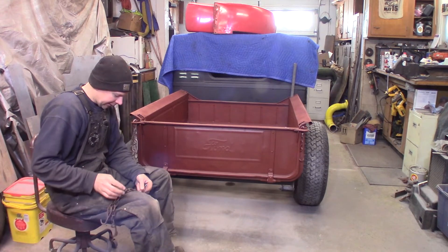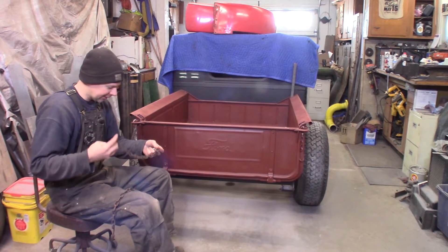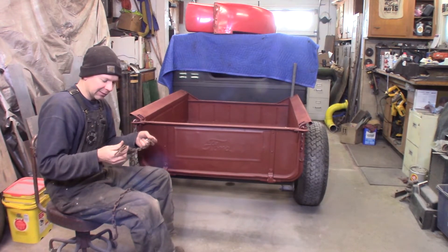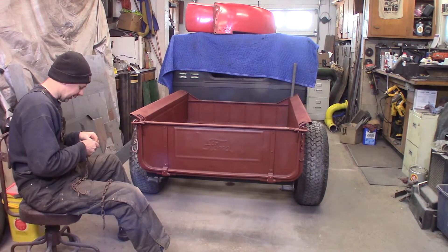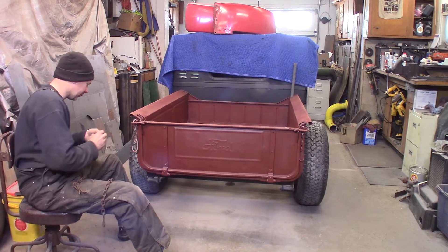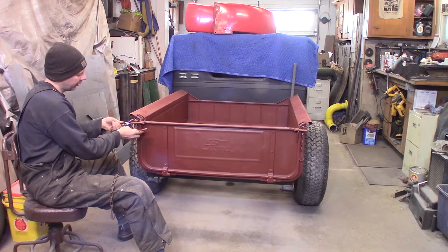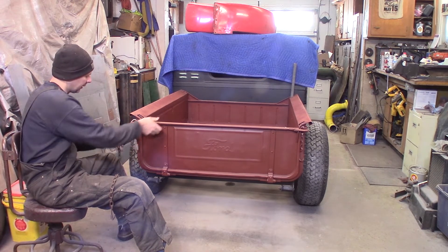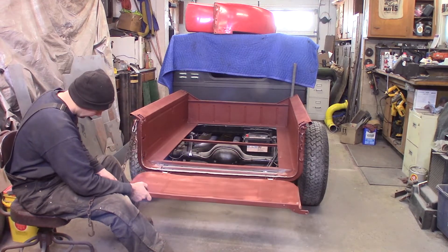I've got the chains that will work, and this is why you always save stuff. Don't trash it when you can stash it — I've got vintage chains for my vintage box and vintage truck. I'm going to test-fit this one just to get an eyeball at it. I'm going to transfer over the original hooks too because they're in really nice shape and they're the original Model A hooks.